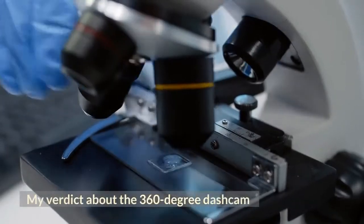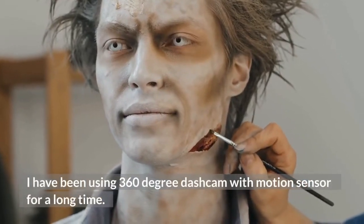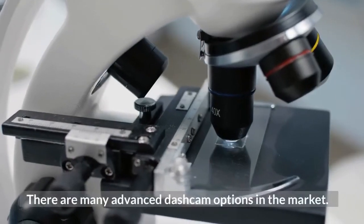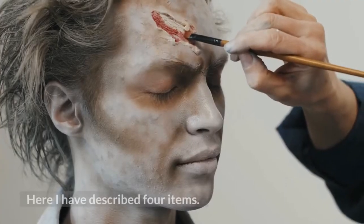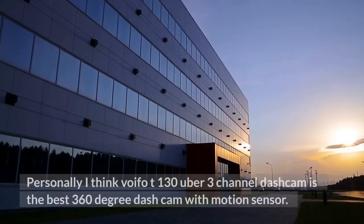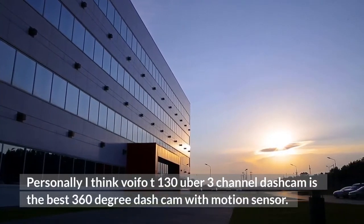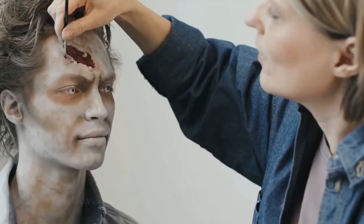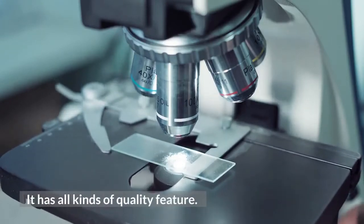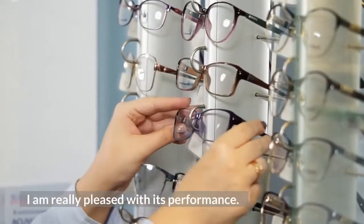My verdict about the 360-degree dash cam: I have been using a 360-degree dash cam with motion sensor for a long time. There are many advanced dash cam options in the market, and I have described 4 items here. Personally, I think the Viofo T130 Uber 3 Channel Dash Cam is the best 360-degree dash cam with motion sensor. It has an advanced driver assistance system feature, and I am really pleased with its performance.